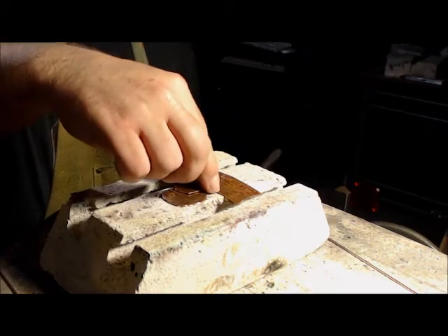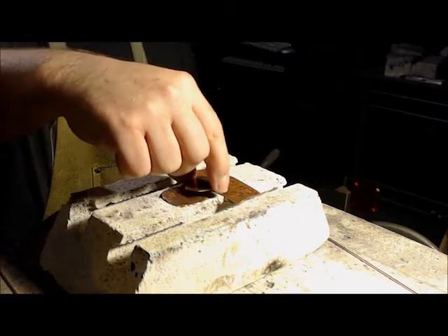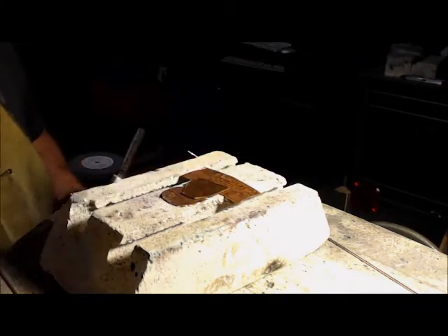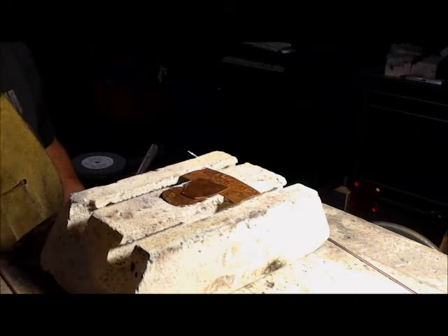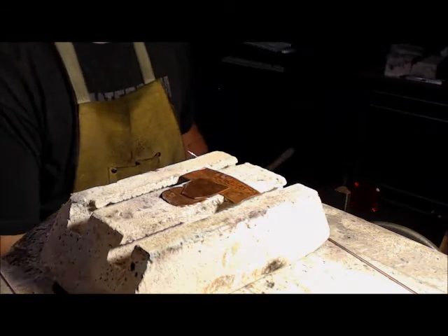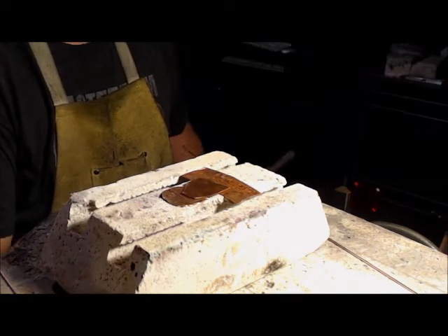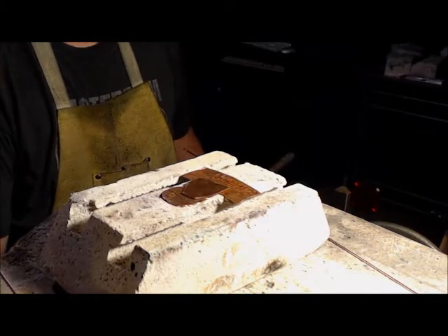We've got three pieces of copper here. I haven't really done anything special to them, just found some scraps. I didn't even clean these — I made nothing. I didn't pickle them, I didn't prep them, I just pulled them out of a box and set them up here. So we'll see what it looks like when we do it right — being generous to myself, I'm sure.